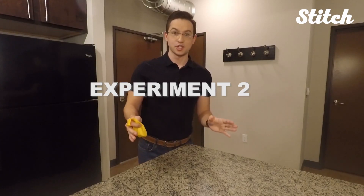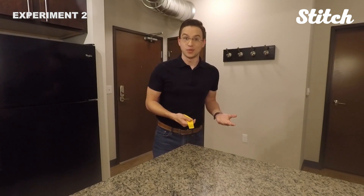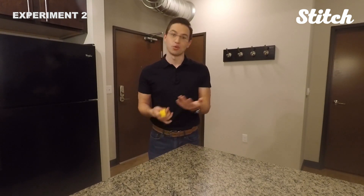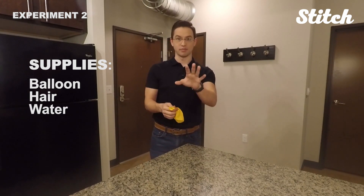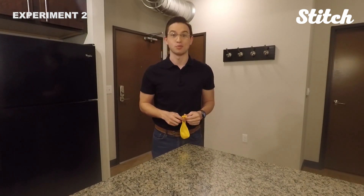Pretty cool, right? For this next experiment, we're going to be looking at the relationship between static electricity and water. This one's pretty cool and simple to do. We just need a balloon, some hair, and a water stream. The first thing we have to do is blow up this balloon.